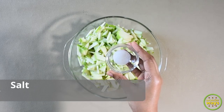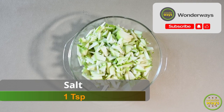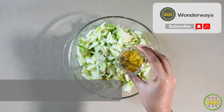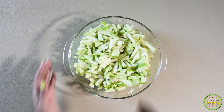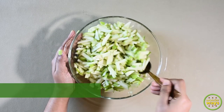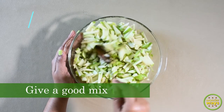Now take them to a bowl. We are going to add salt and apple cider vinegar. Give a good mix and coat them well, then keep to rest for 10-15 minutes.